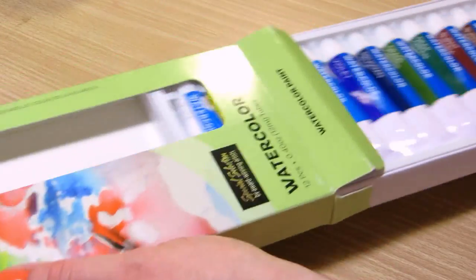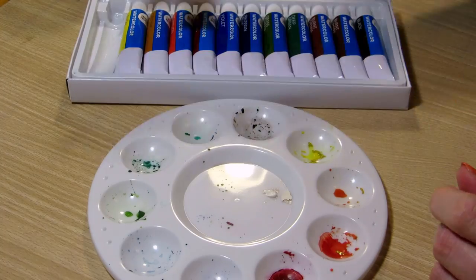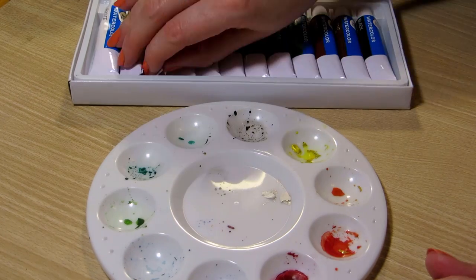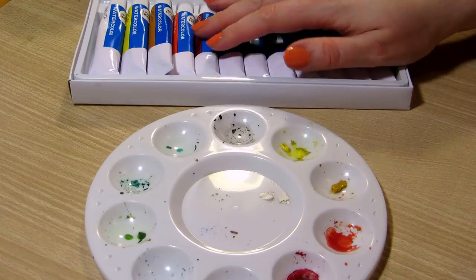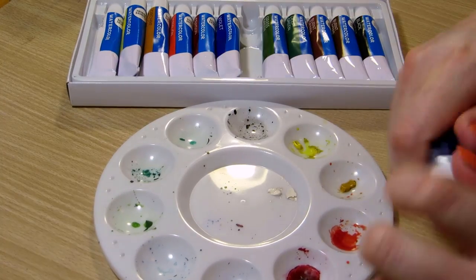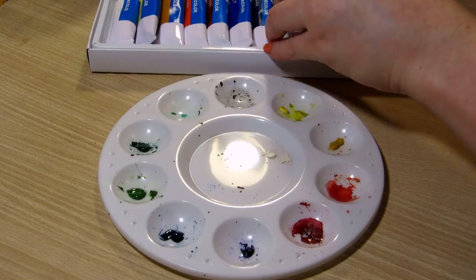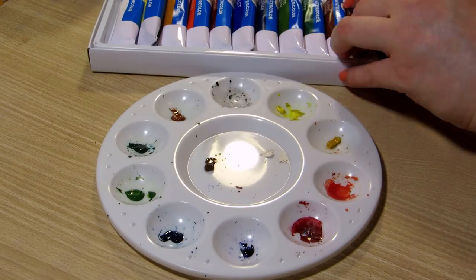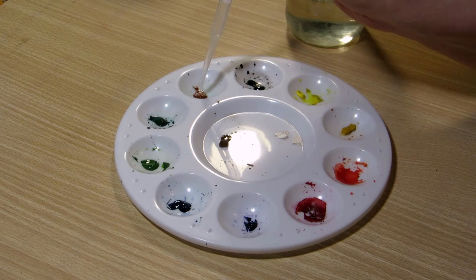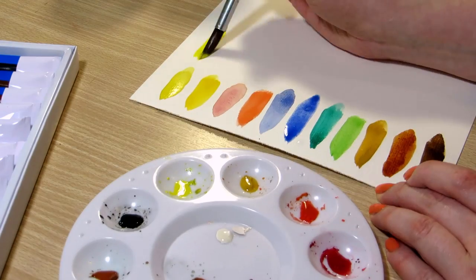The tube watercolor set is by Home Hobby by 3L, and it came with 12 twelve-milliliter tubes. I also got the mixing tray as part of a bigger watercolor kit they sent me. But if you buy them individually, the mixing tray does not come with the watercolors — it's a separate item. In their online store, the watercolors are $6.99 and the mixing tray is $1.99. It says on the website that they're artist quality paints. I'll link these below too if you want to check them out.